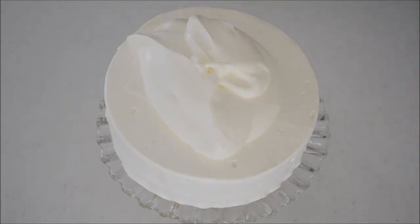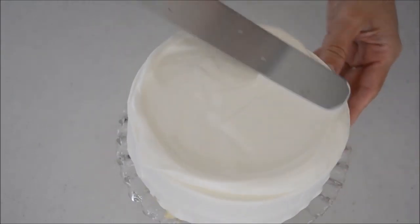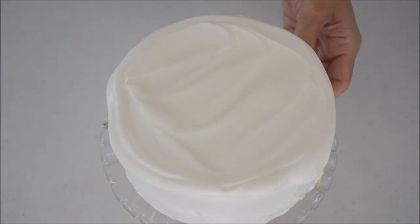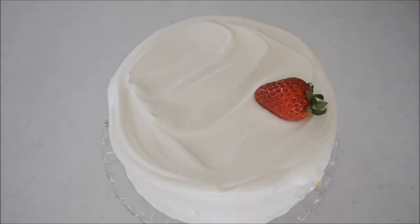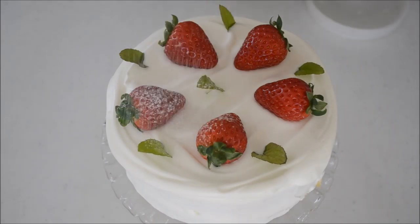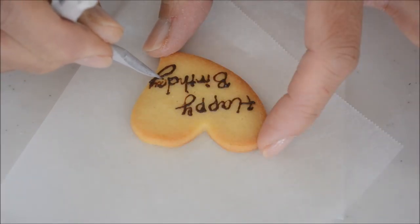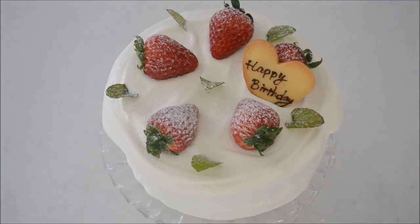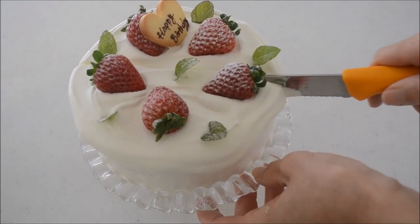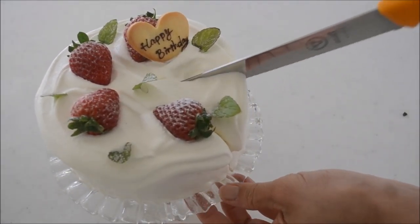Drop the saved cream on top and cover the surface like a snow-capped mountain. Garnish with pretty strawberries and mint leaves. For the final touch, dust with powdered sugar — this is the easiest way to finish like a pro. Add cookies if it is someone's birthday. When you cut the cake, use a heated slanted knife and heat it between every single cut so you get a clean slice.